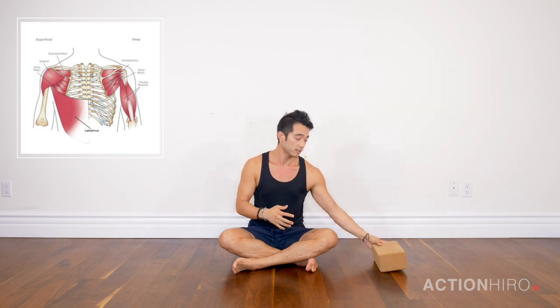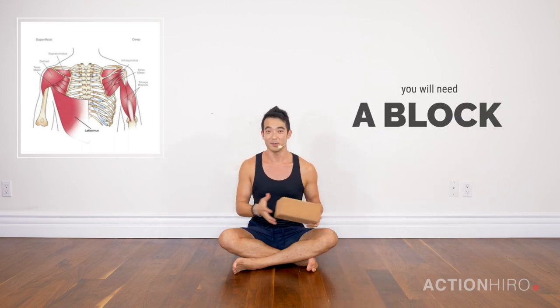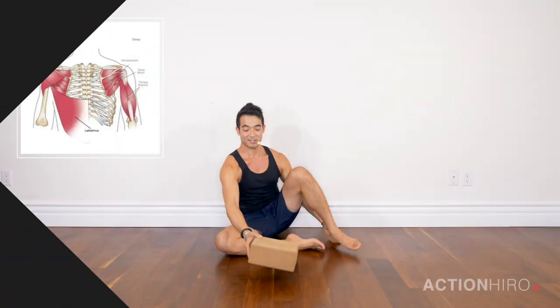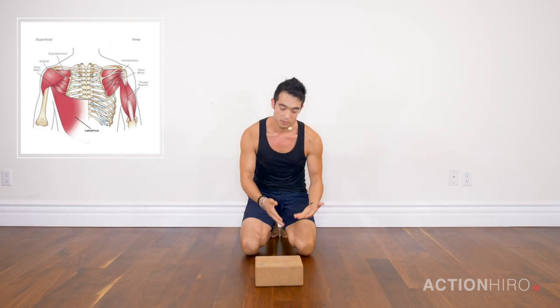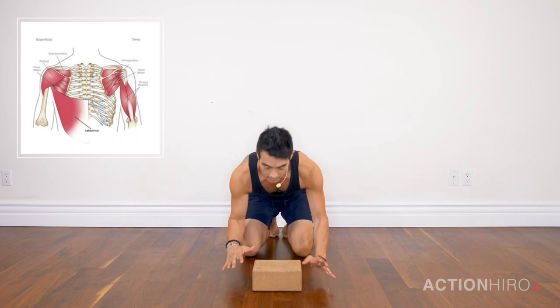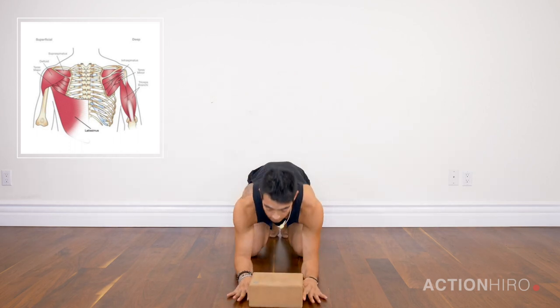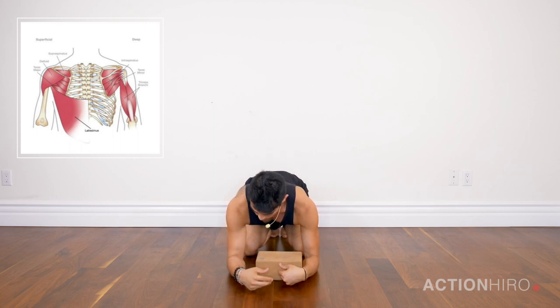You're going to need a block today. I prefer no mat so I'm not going to use a mat. Start off by placing a block down and coming into a tabletop position. And instead of placing your hands onto the block and squeezing in like a lot of us were taught in yoga, we're going to place it in between our elbows.